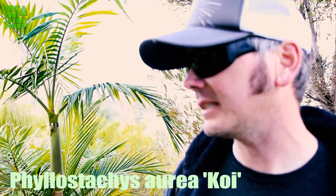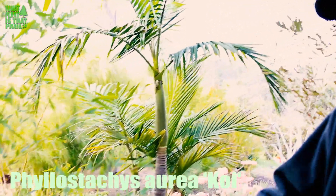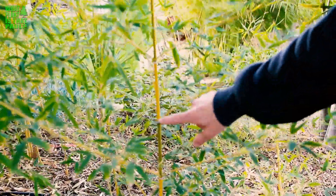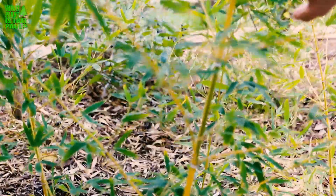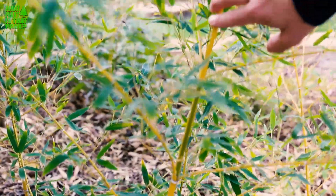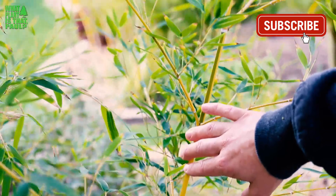There are lots of Phyllostachys. It's a runner, but what makes this really special is the yellow and green stripes. It's really beautiful, but this plant is rare and really expensive. I got like a tiny one or three gallon, it was like 80 bucks, and it's now like five years old.